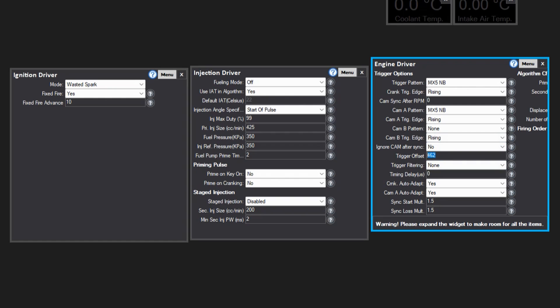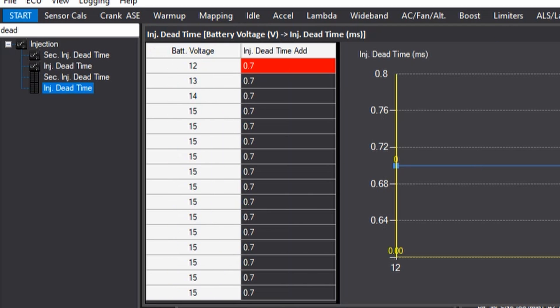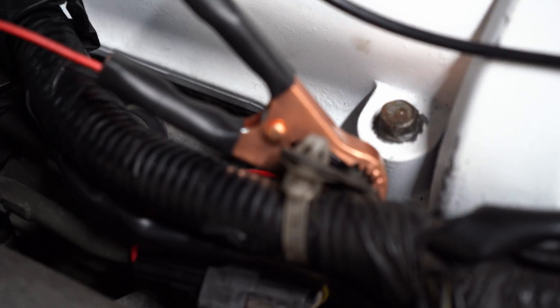We adjust the trigger offset to match the timing marks on the crank to the marks on the engine. Before we start, we also need to change the injector dead time values — this can be found by searching 'dead times' in the search bar and then copying the values supplied with the injector. Don't forget to change the injector size inside the injection driver.